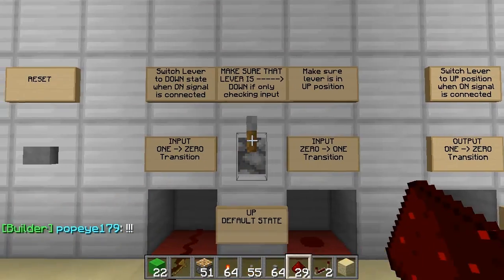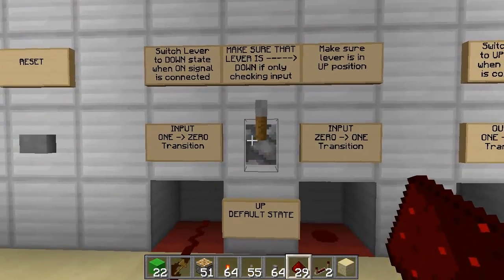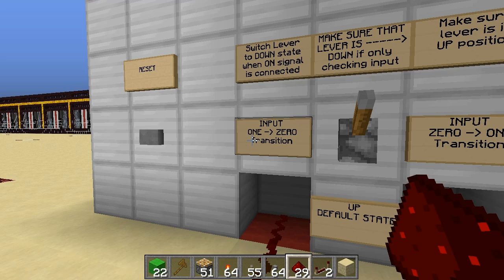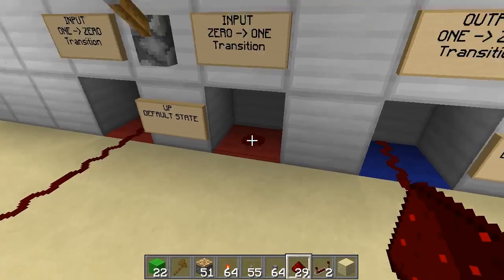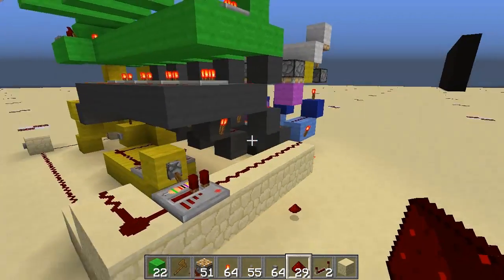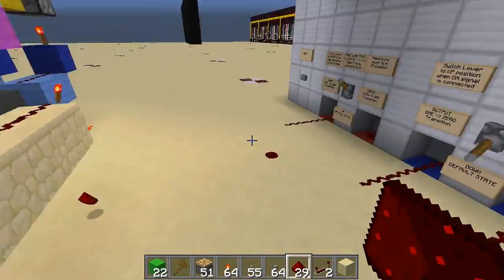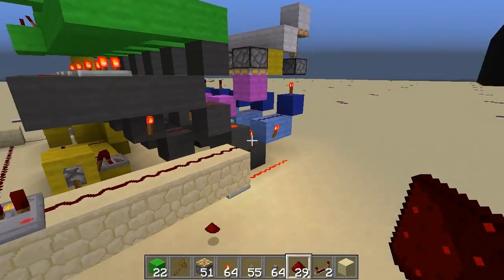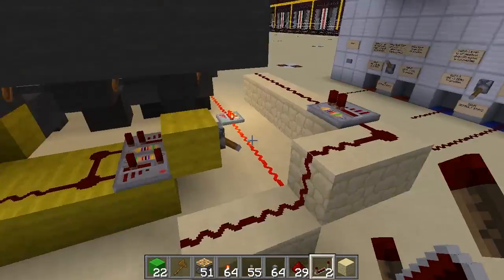Following these signs you can connect an input to this section here. For detecting a 1-to-0 transition, you plug it into this slot; for a 0-to-1 transition, into this one, and so on for the outputs going in here. You just need to make sure that the delays due to the wiring of the device are compensated for, otherwise you may think you get a 5-tick but in reality it's 7 because you forgot to account for the 2 extra ticks on the input because it couldn't reach there.